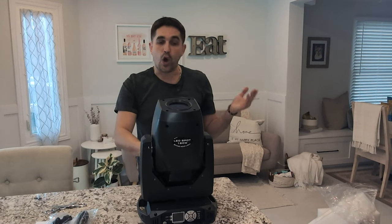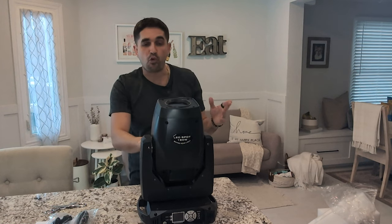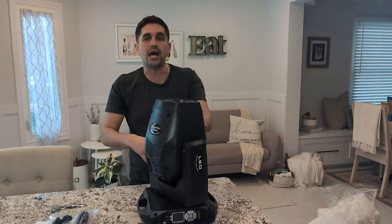Here she is in all of her glory — the 160-watt moving head light. You can do moving head, spotlight, and beam functions, so I feel like this is going to be a really good light. From what I know, this is a seriously sick light. It has 360 spin and total mover capabilities.